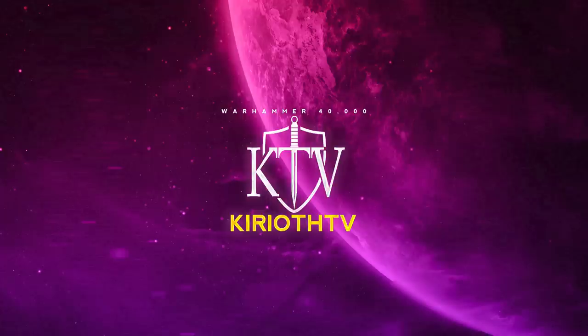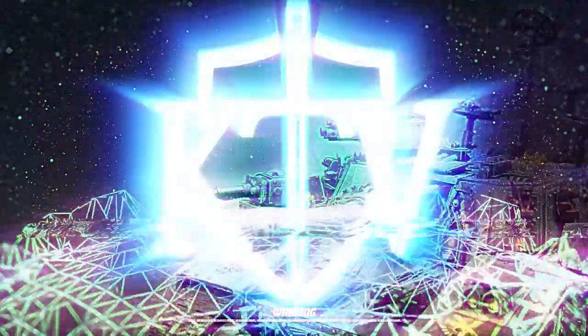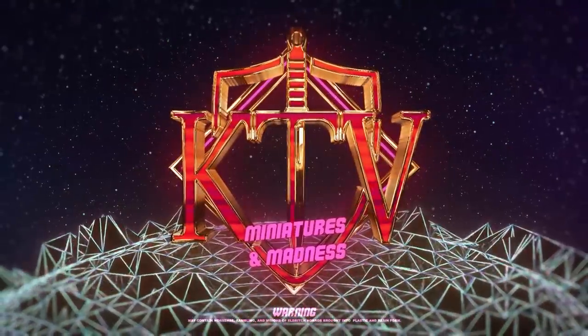Today we're going to take a look at some of my new favourite miniatures, but just as fair warning, if you don't like spiders, if you have an arachnophobia thing, then this one probably isn't for you. And I really can't stress this enough — if you don't like spiders, if you don't like creepy crawly things, things with lots of legs, just general arachnophobia style issues, this is probably not the video for you to watch.